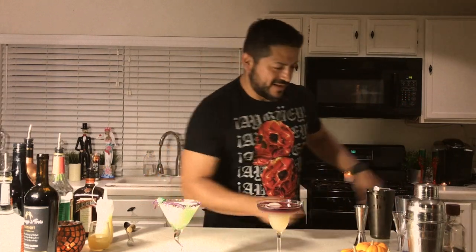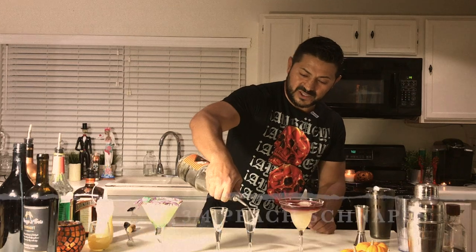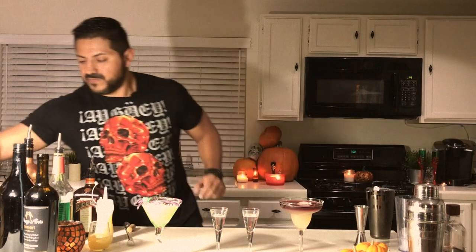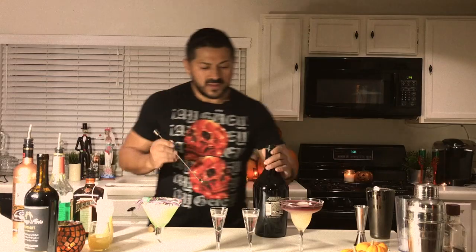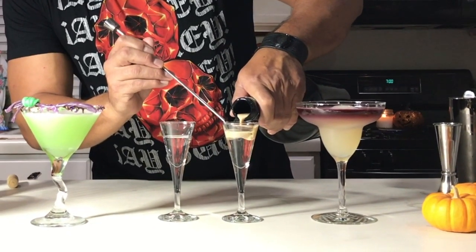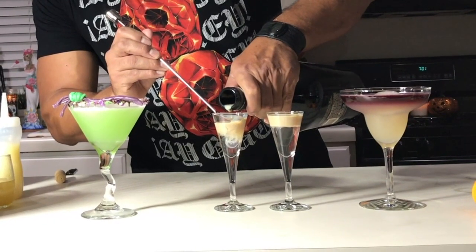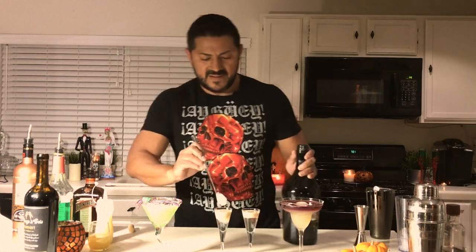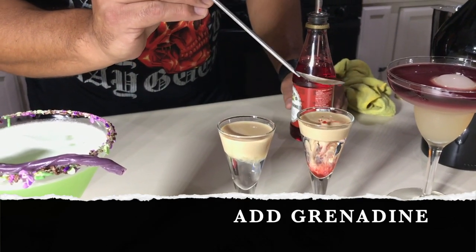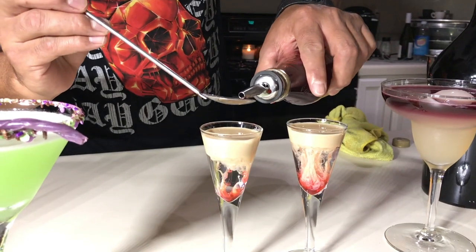And now for the one shot — one of my favorites. Three quarters of peach schnapps. Float the Baileys. This is the technique to actually float and layer your cocktails. Once you layer the Baileys, you want to use a little bit of grenadine. And you're going to do the Brain Hemorrhage.